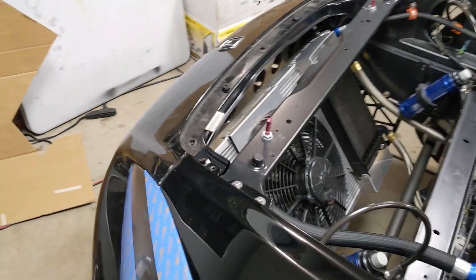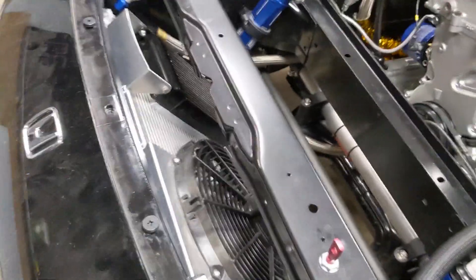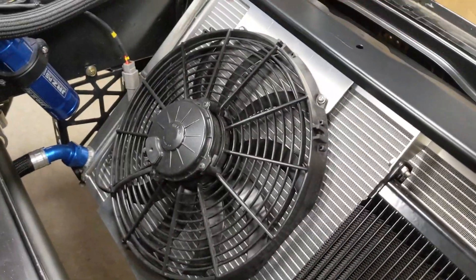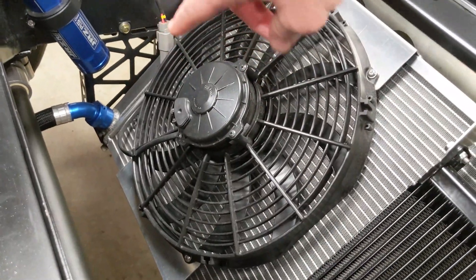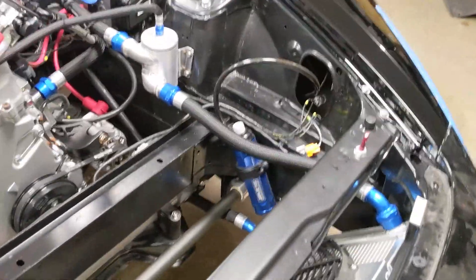Here's the radiator — it's a dual-pass, which means the coolant flows across the top half, collects in the far tank, then flows across the bottom half and exits the same side it came in on. That makes it nicer for the ducting I'm going to do, and it's kind of set up how the original S2000 is, where the exit and entrance are on the same side.